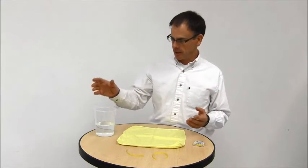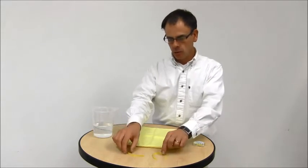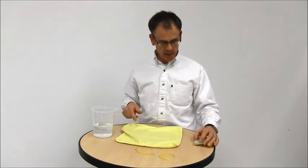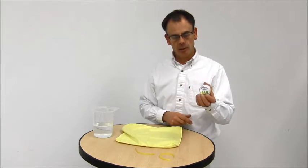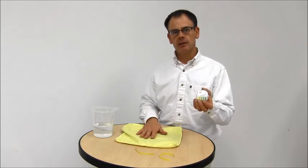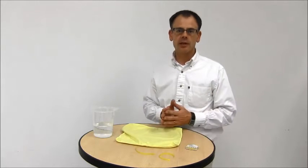So what I've got here is some Virex 2256 solution that I've pre-mixed, two pieces of quad paper, a microfiber cloth, and some quad paper test strips where I can look at the color bars to determine the level of quad in both the pre-mixed solution and the liquid that goes through the cloth — which will be reduced in levels of quad due to the effect of quad binding.